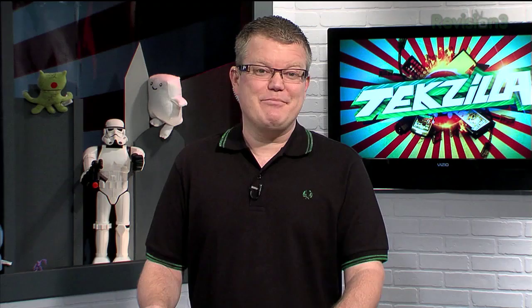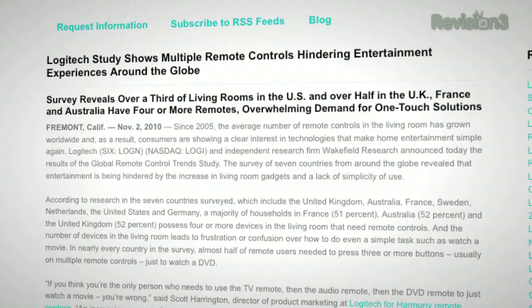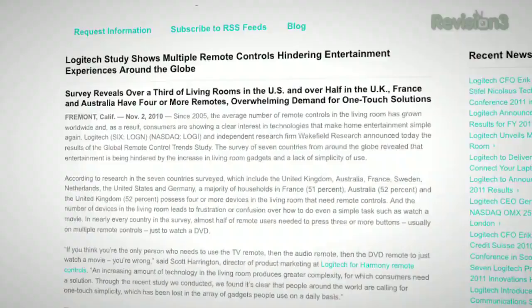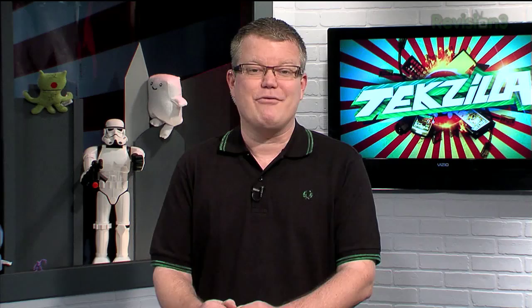From the 'isn't that depressing' department, we got a Valentine's Day press release from Logitech about its global remote control trend study. Research found more than one-third of Americans would rather spend the night with their remote control than with their sweetheart. Specifically, 36% of people admitted they would rather give up sex for a month than their remote control. Even in France, nearly one in five — 18% — would rather cuddle up in bed with a remote each night. The study surveyed about 7,000 people in the U.S. and around the world.